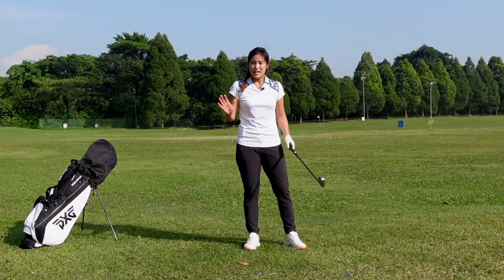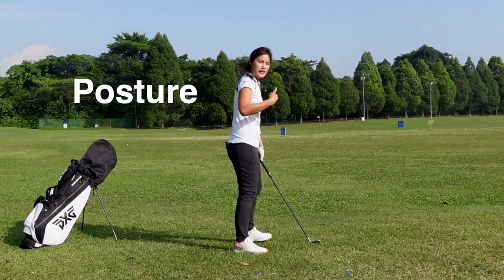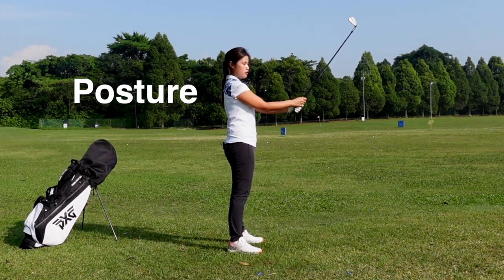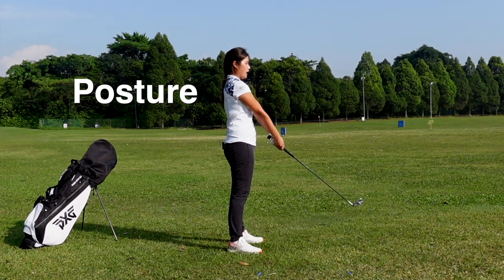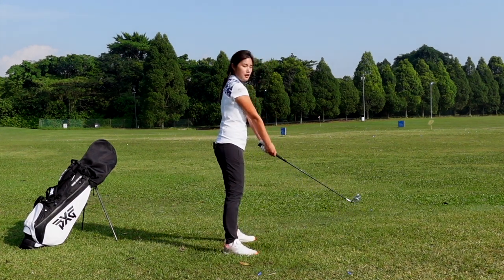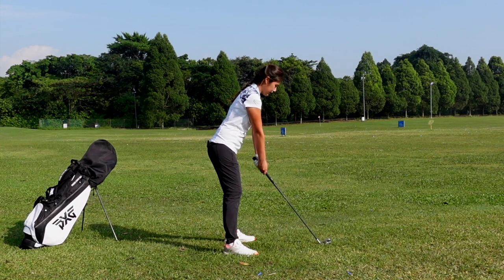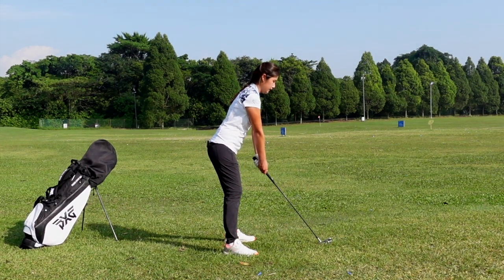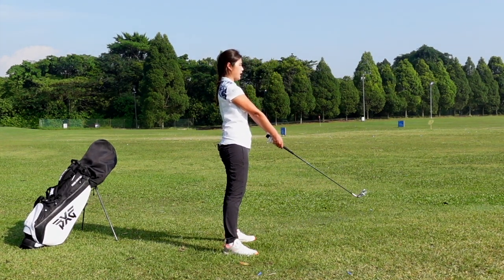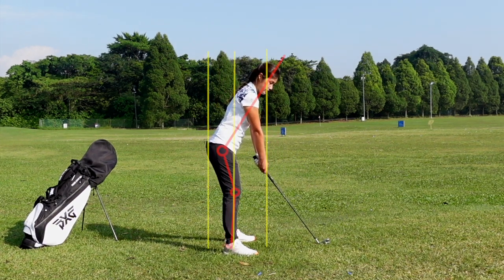Alright guys, when we get the stance sorted out, I'm going to move straight into posture. Posture is quite simple as well. I will show you guys from this angle. I would like for you to grip the club correctly and lay your arms on your chest. Just relax like that. Take a good stance. And then from here, I would like for you to keep your back straight, push your hip back, bend forward until the club lays nicely on the ground. Just relax your hands, push the hip back, bend forward and let the club lay nicely on the ground.